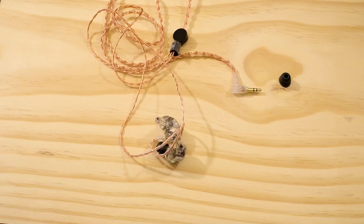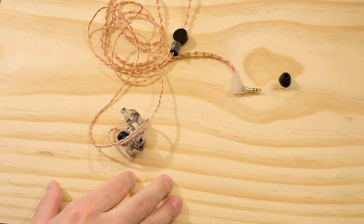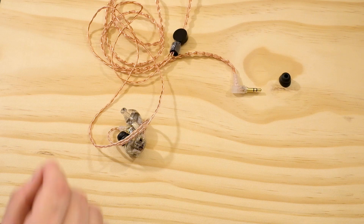Before I get into that, this is about a $700 earphone, so yes, they're expensive. $700 is not something to balk at — for a lot of people, that's a lot of money to put into an earphone. But I do think it can be worth it depending on the earphone, and I think these really do have a lot to offer.